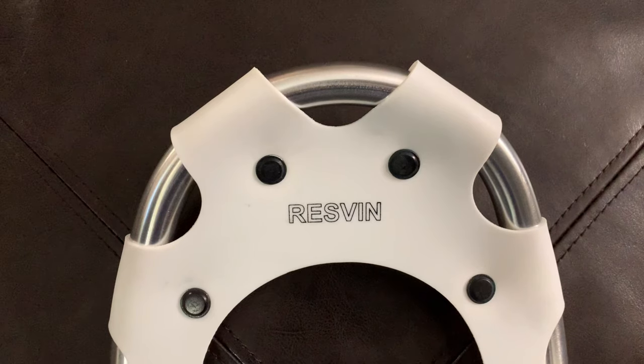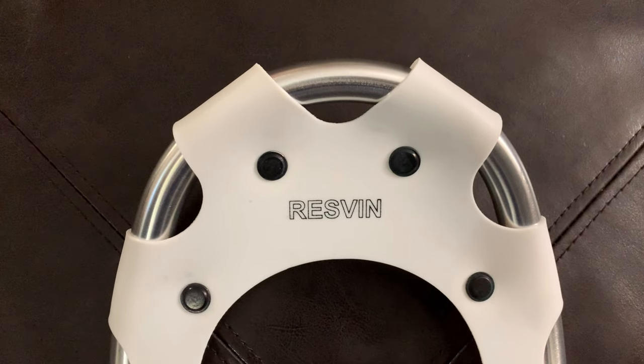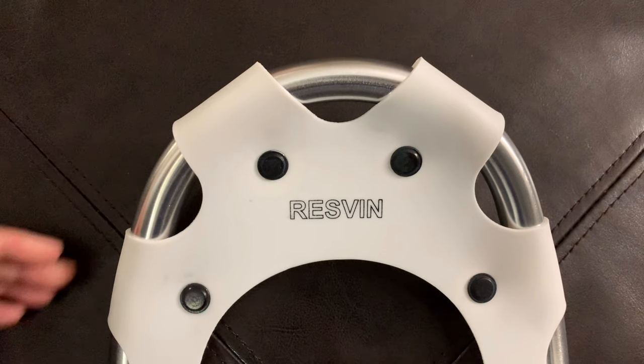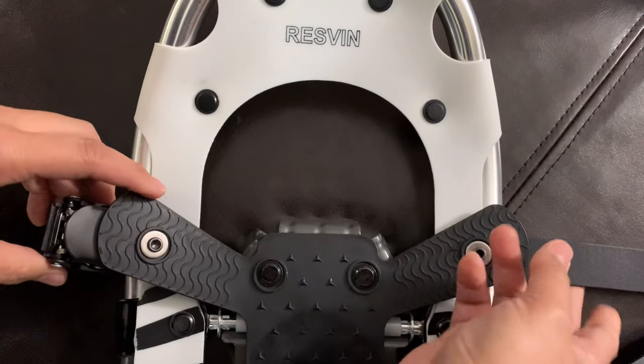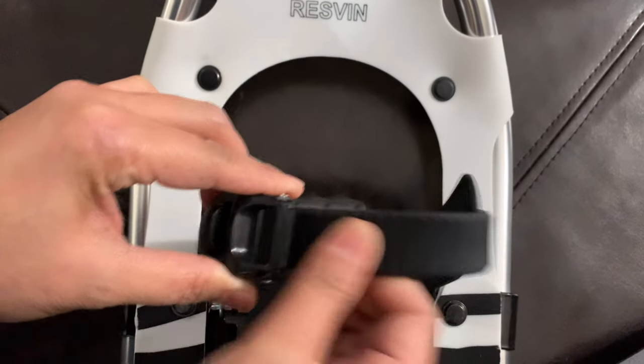Here are the product details of the snowshoes. The snowshoes are designed with a strong aluminum alloy frame. It's lightweight for easy portability, durable, and provides optimal snow flotation performance. The belt is made using elastomer, which is resistant to hardening at cold temperatures.